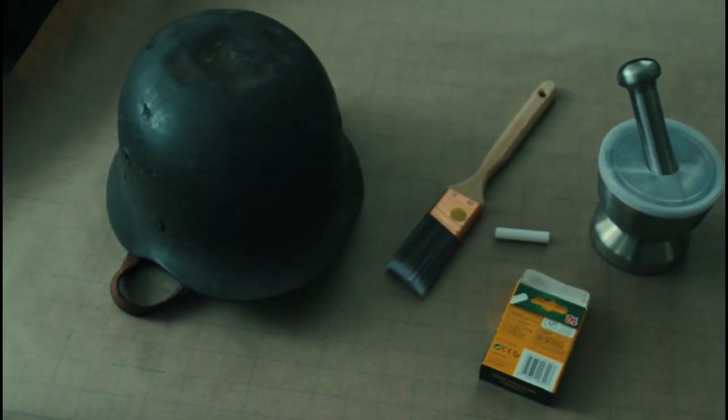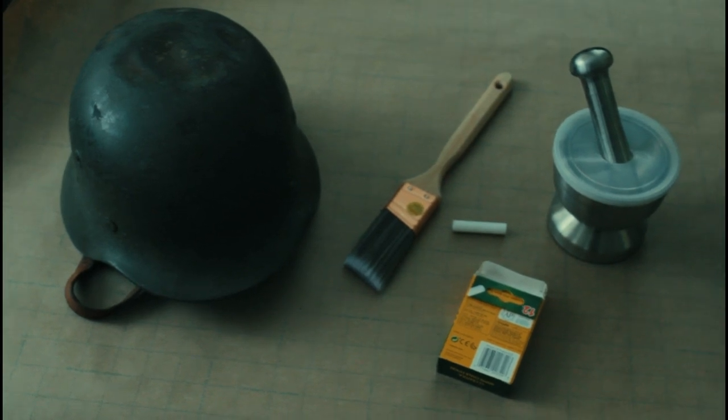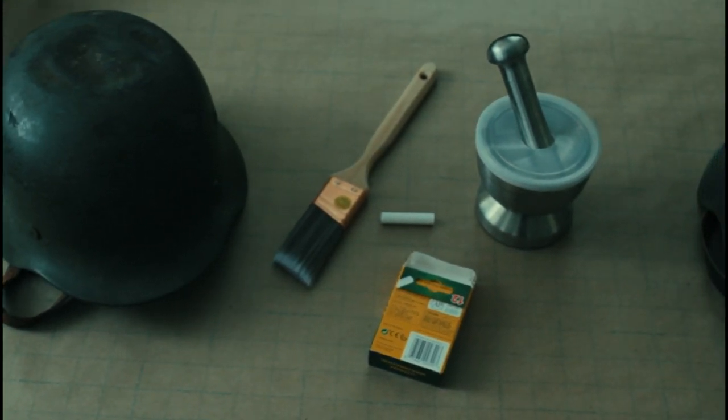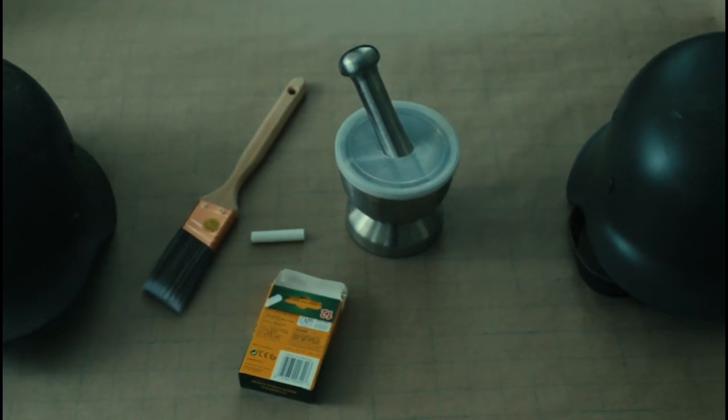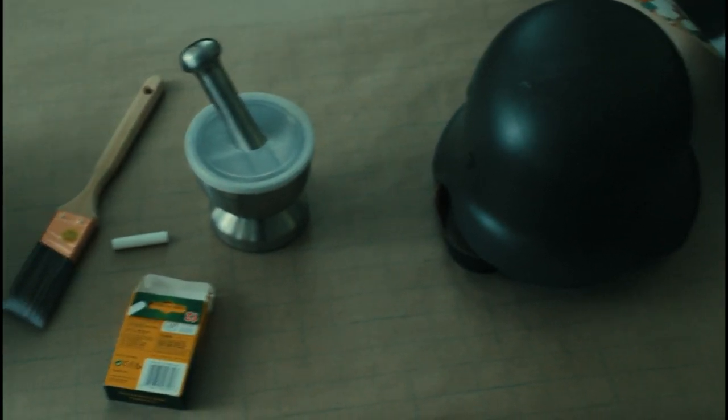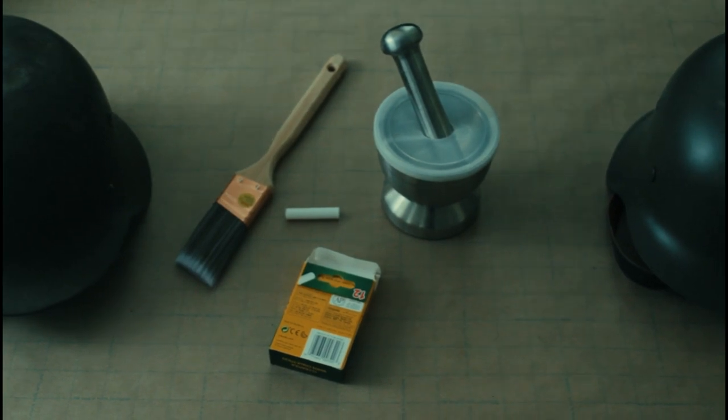For this you're going to need a helmet, some sort of chalk, some sort of paintbrush, something to smash your chalk with, another helmet, and then you are going to need water as well.